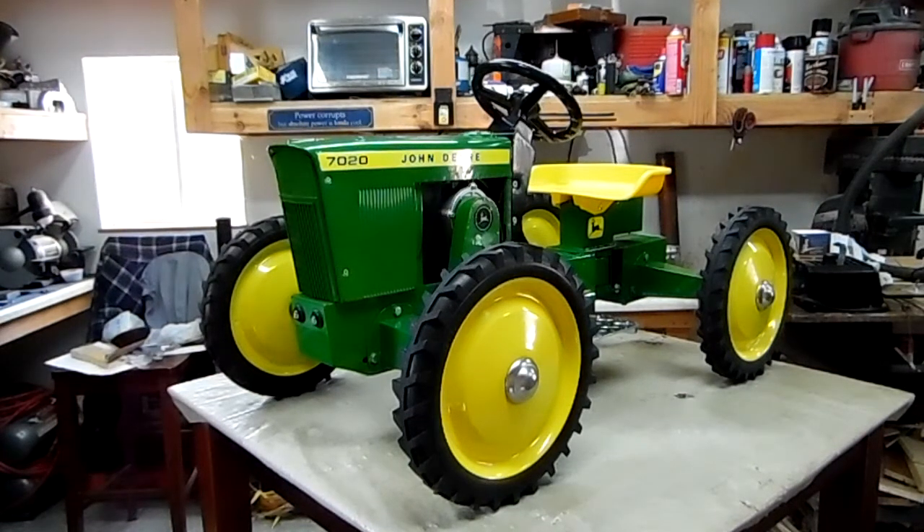Hello folks. Introducing my John Deere 7020 pedal tractor. The real one has 127 horsepower. This has 12 volts. Let's take a closer look.